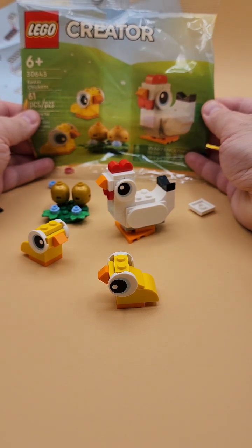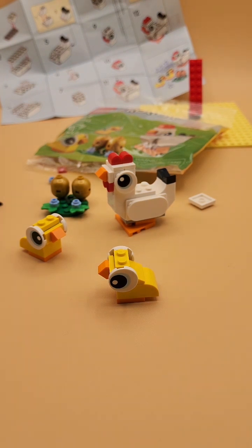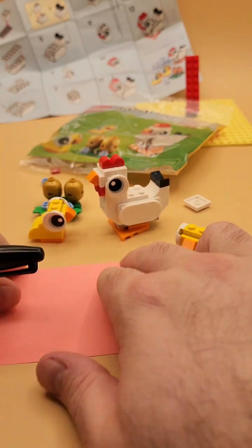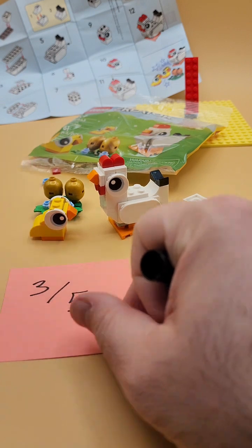Overall a cute little poly bag — am I super impressed by it? Nah, I've seen better Easter poly bags before. This is pretty simple. So off the top of my head, after seeing me build it, I'm gonna call this a three out of five.